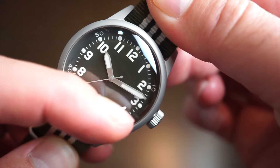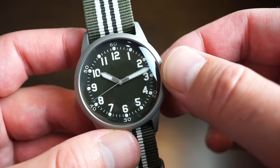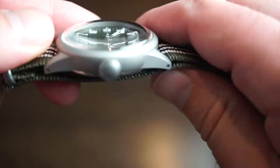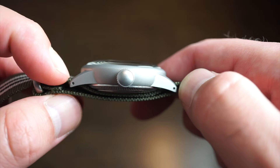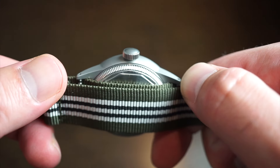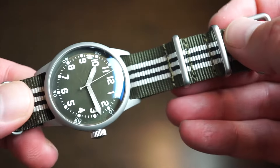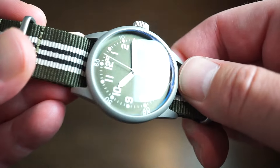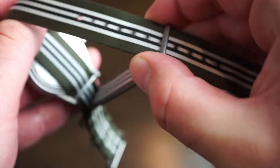Pilot-style hands are filled with luminova, which glows green, and all the numerals around the dial are filled with lume as well — pretty decent lume. I'll get you a loom shot toward the end. The case is finished nicely with an unsigned crown. We also get drilled lug holes, which makes swapping bands easy. The strap is sandblasted to match the case finishing — always a good look.